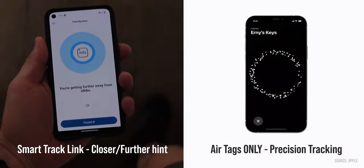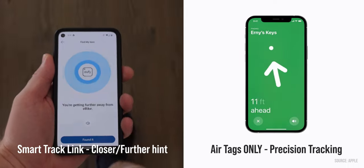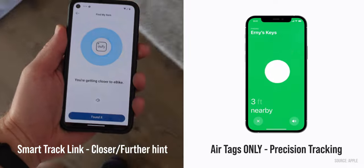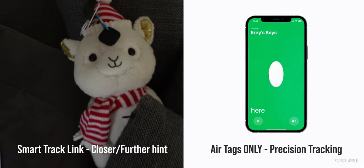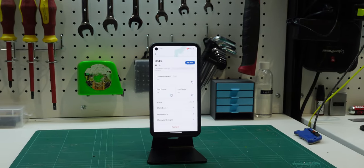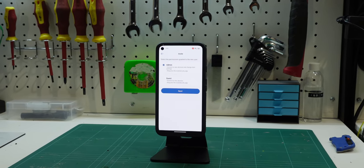It's worth noting there's no Apple U1 chip inside like on an AirTag, so you're not going to get a precision-finding compass. But in the Eufy security app you will get a hotter/colder based feedback, no doubt based on the Bluetooth signal strength. There is however a feature it has over AirTags: the ability to share its location with family and friends within the Eufy security app.